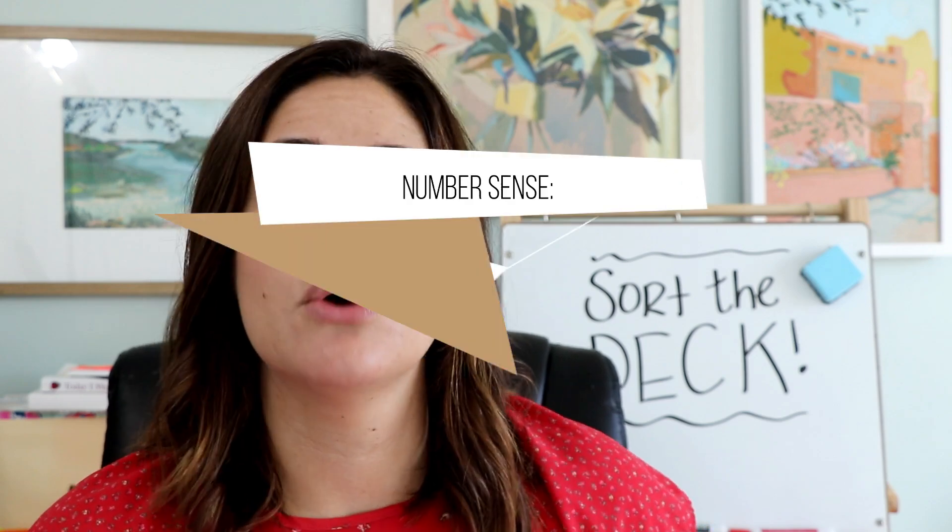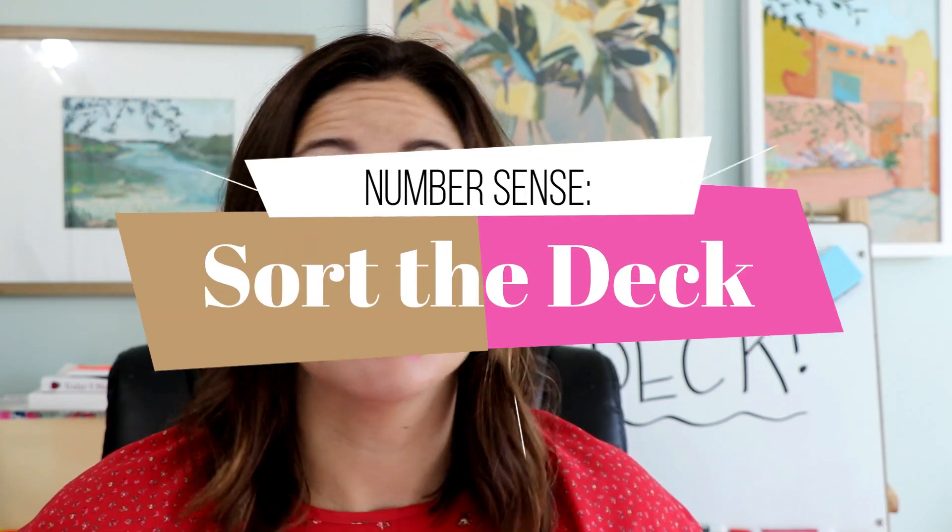This week's game is much more about quickly identifying those numbers and seeing if they are greater than a certain number or less than a certain number. This game is called Sort the Deck and all you will need is a deck of cards. Let me show you how to play.